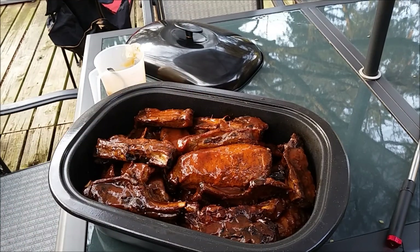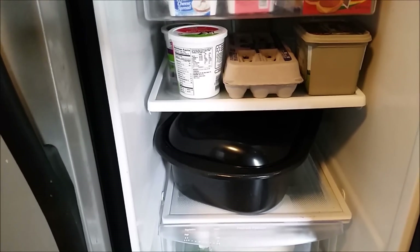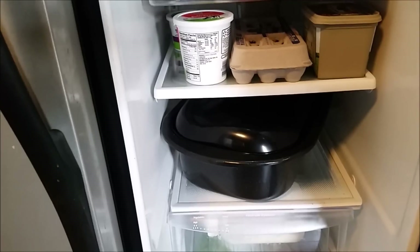There they are in the fridge for the night, ready to go night-night.